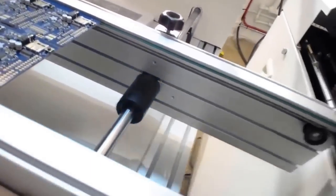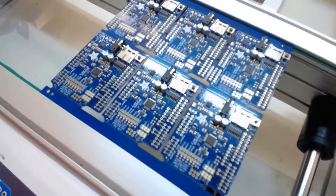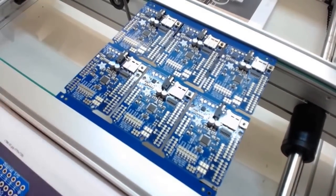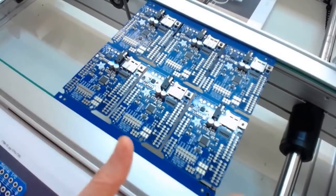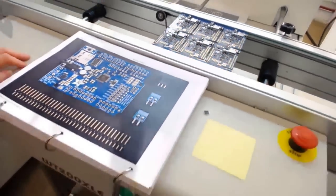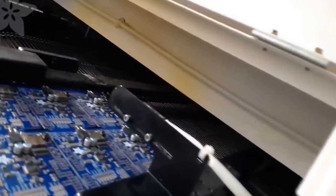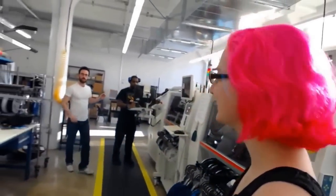Here's where we do the inspection. You check it and look for anything really amiss — the pick-and-place does a very good job, but once in a while if something is askew, this is your last chance. You can move the parts around a little bit to make sure they're perfect, and then there's a foot pedal down here and you send it in the oven. Like cyber pizza!